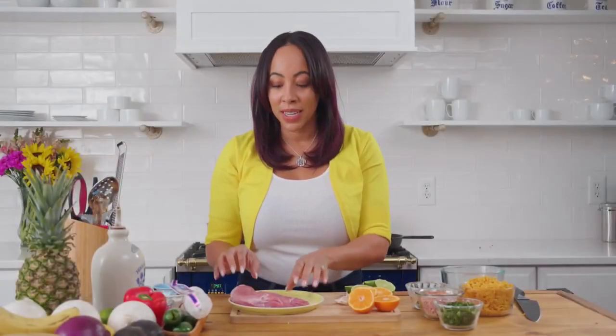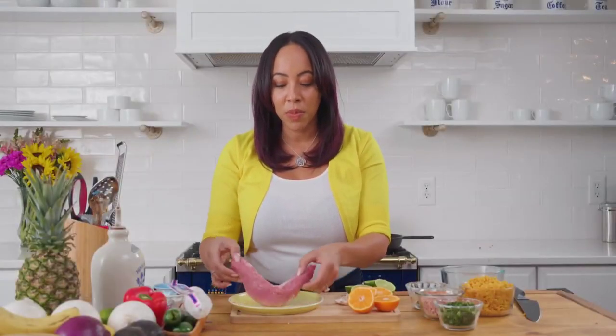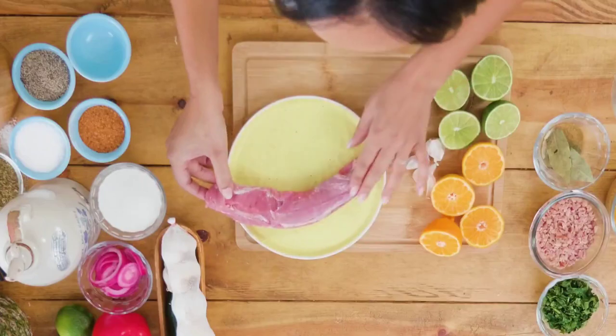The first thing you're going to want to do is get a pork loin and just make sure that you trim it. Try to get all the silver skin off of it so that it really absorbs your flavor and your seasoning.